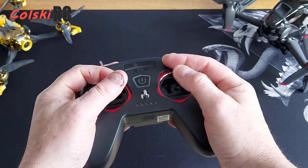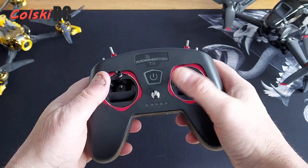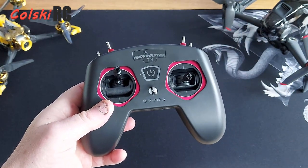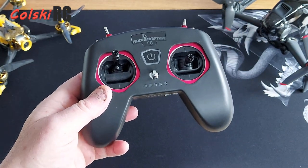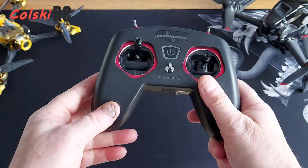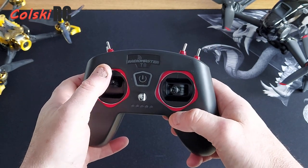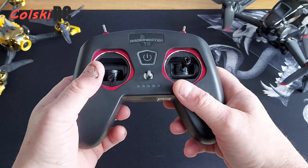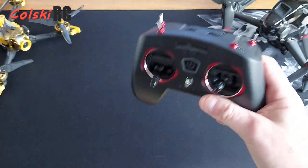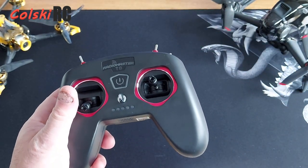The gimbals feel really nice — there's quite a lot of movement in the sticks and nice spring back. This is a CC2500 single chip. This is not fully multi-protocol — you cannot bind this to anything you want. It only has certain things it will bind to, and I'll put up on the screen the main things that are supported.